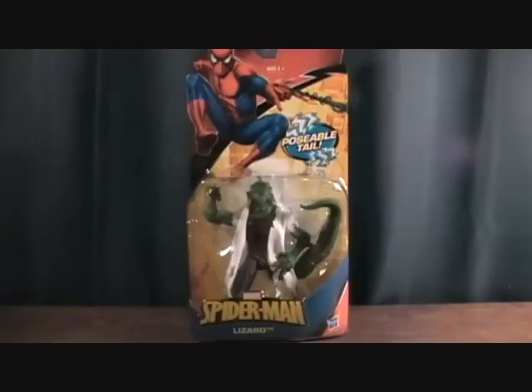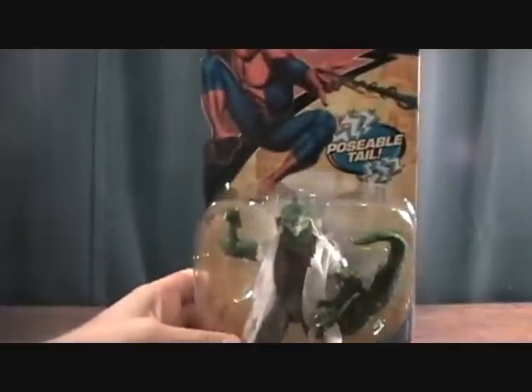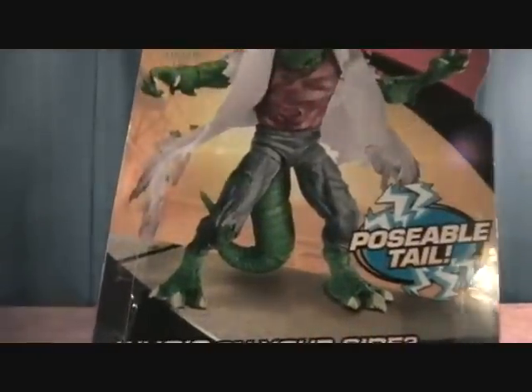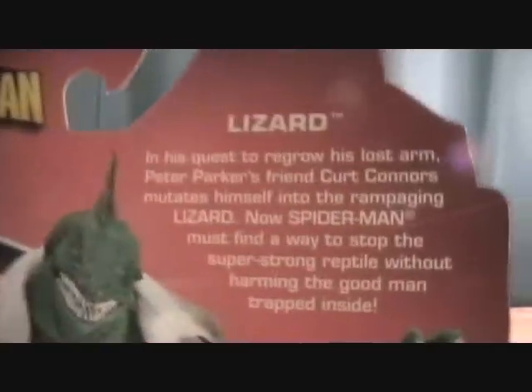Hey guys, welcome back to Matlock's Toy Room Reviews. Today I have a Spider-Man figure — this of course is Lizard. I'm still not sure what this line is called; I've been calling it Spider-Man Classics but not too sure on that. This is the brand spanking new Lizard that just came out. I'm sure some of you guys probably saw footage from San Diego Comic Con on this — it was in the display. Ever since I saw it I really wanted it. This is actually the only one I've seen, so I definitely picked it up. I found this one at Kmart, so if you guys haven't seen these at any stores, maybe check out Kmart.